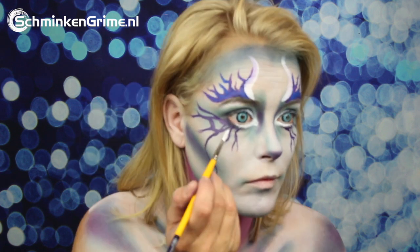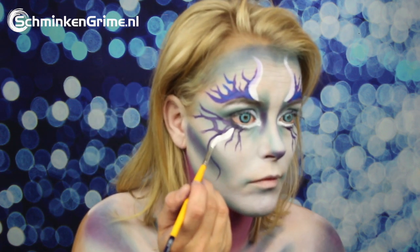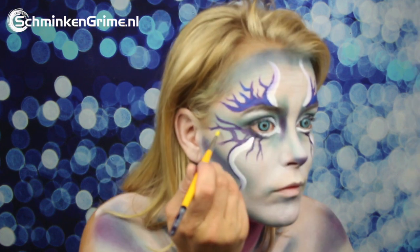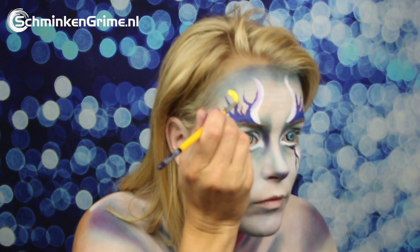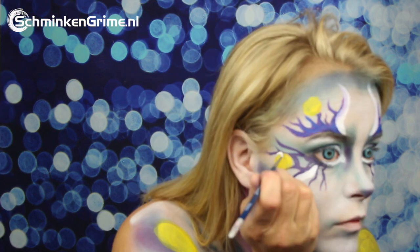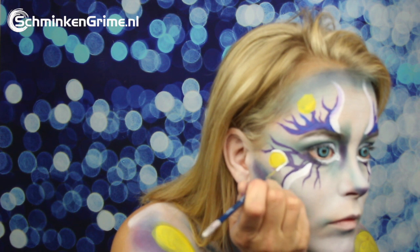Then it is time for some white face paint, followed by yellow circles — also something you often see in butterfly wings.